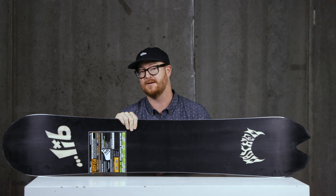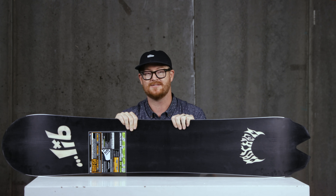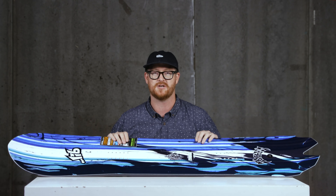Hello, I'm Matt Guff from TheHouse.com and this is a 2020 Lib Tech Lost Round Nose Fish Snowboard. This is a freeride board that does a great job ripping on groomed trails and floating in deep snow. It has a lot of surface area. It comes in two sizes — 159 and 161 — and it's for intermediate to advanced level riders.